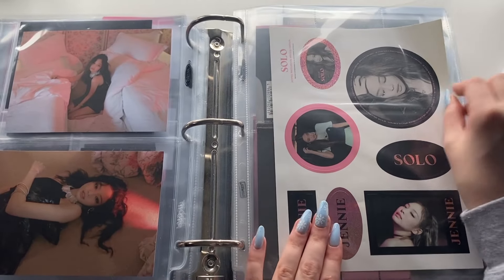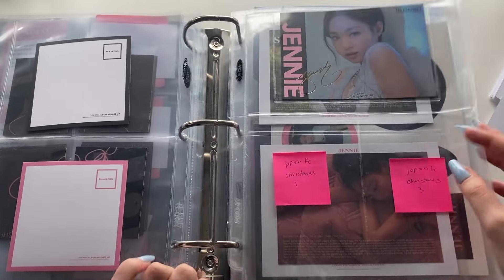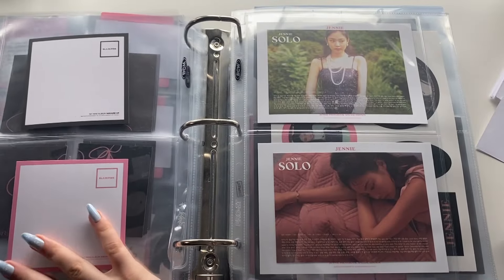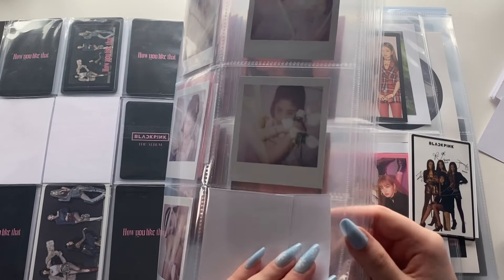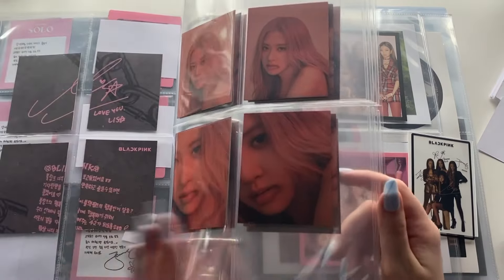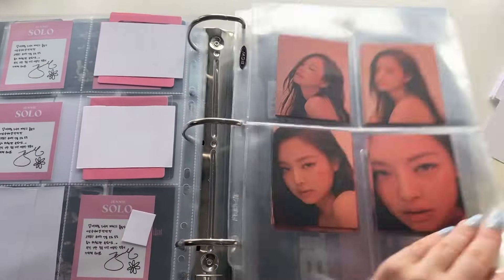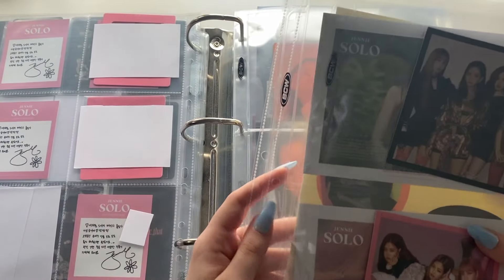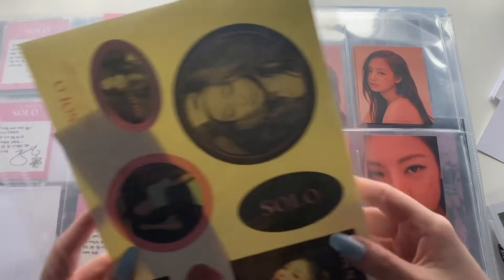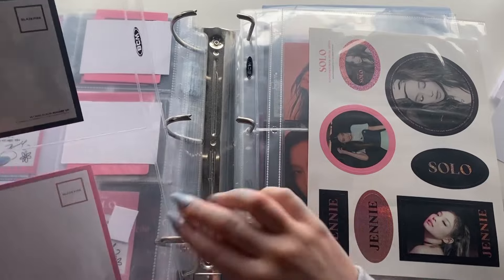I want to get them quite soon because they shouldn't be that hard to get. However, I'm just realizing this should not be here at all, so I'll need to find a new spot for that. This is the Square Up pre-order card and I do not know where to put it. Another thing I want to do is store stuff by era, so here all my nine-pocket stuff, then we get into the rest of the photocards.